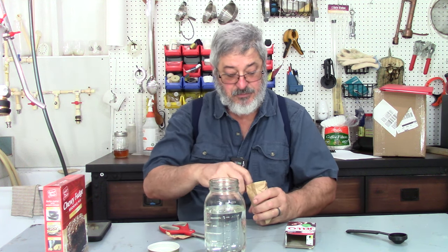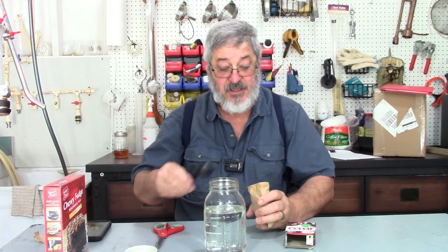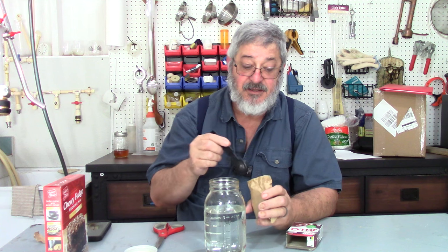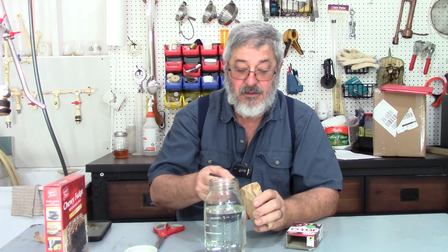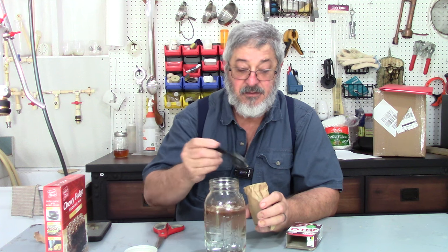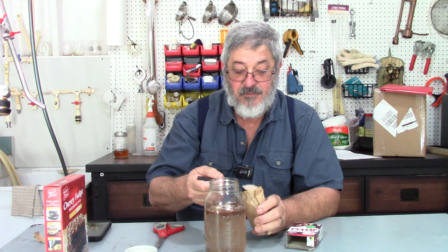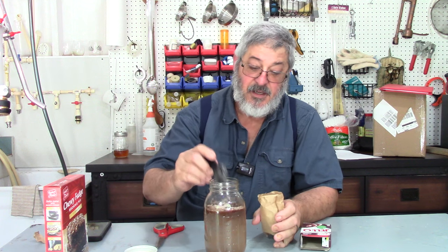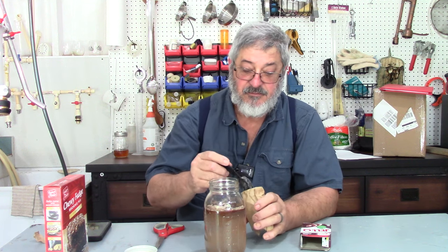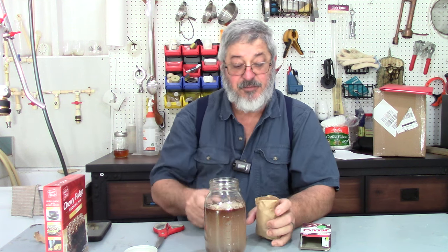This might take me two days — well, it'll be one day for you but two days for me. What I want to do is start with about two to three tablespoons of the Jell-O mix. Let's say three of the Jell-O mix.